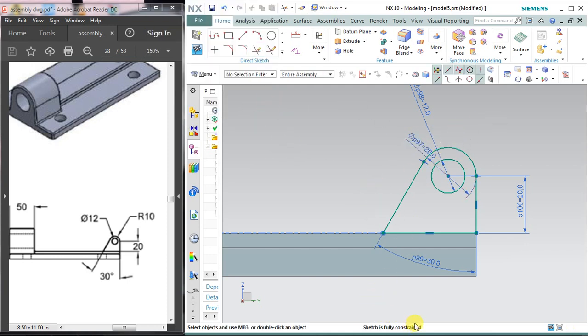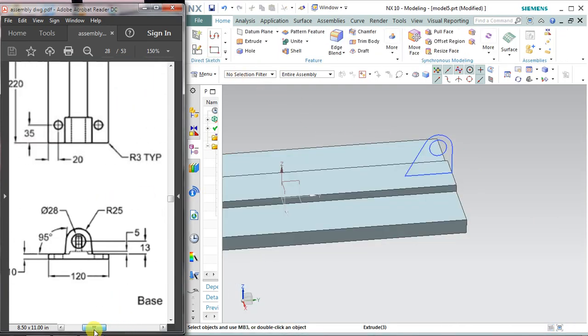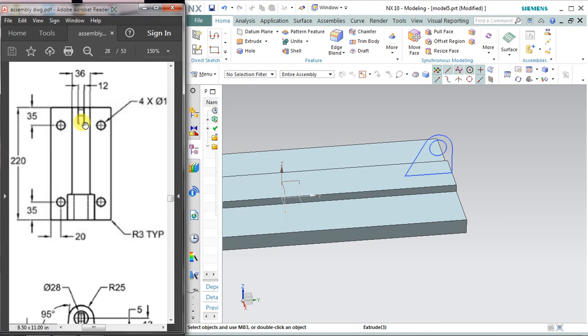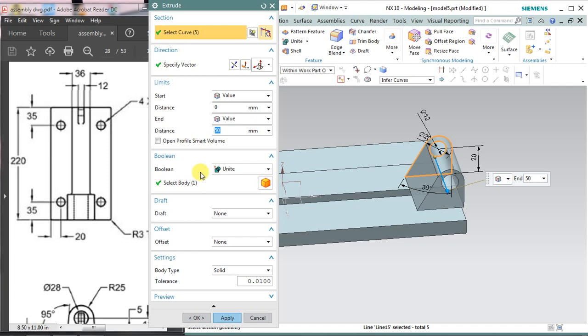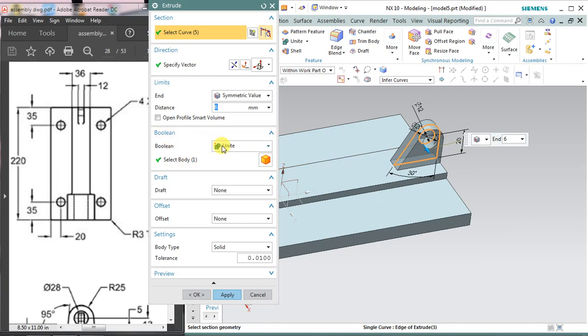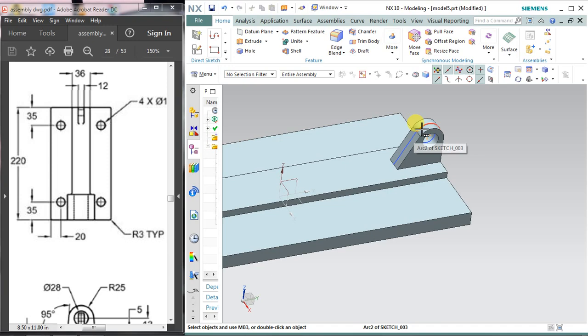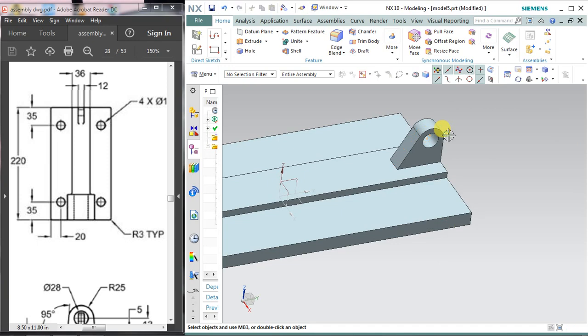My sketch is fully constrained — position-wise and dimension-wise it is okay. Select finish sketch. The extrusion is 12 mm, so select the extrude command, select your sketch, and assign 6 mm with a symmetrical value — now it is 12 mm total. The boolean operation is unite so this third part becomes a single body after joining the base plate. Right click and hide the sketch if you want.